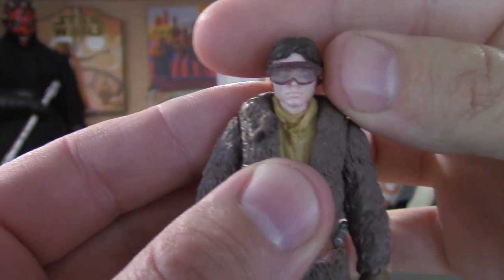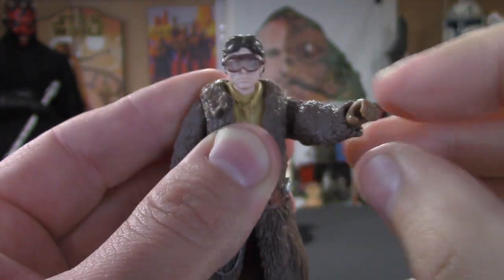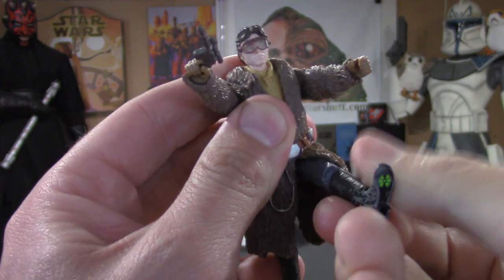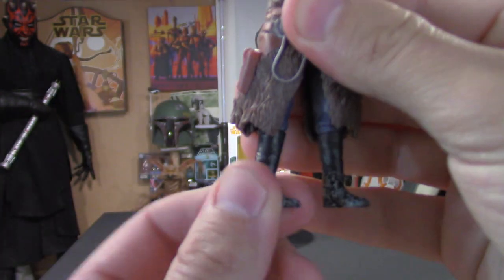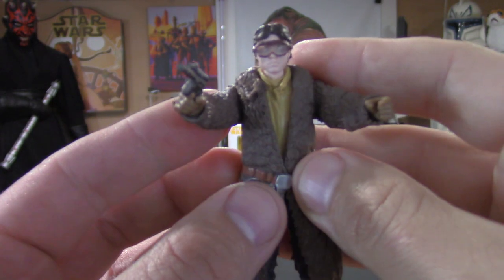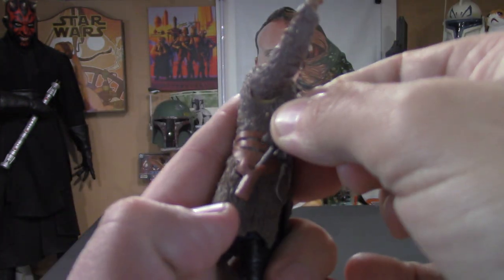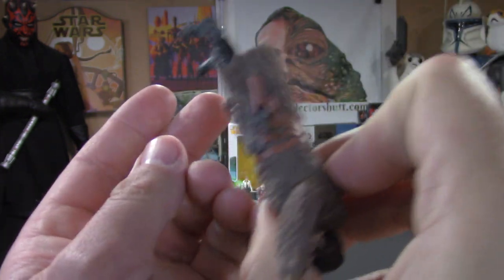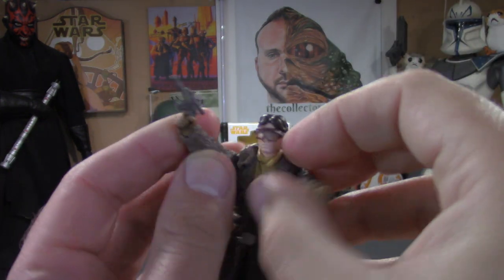Getting into the articulation: the head goes left and right, little up and down, little side to side. Arms go up and down, the hands do swivel which is pretty cool, legs go up and down with no restrictions, and the boots swivel as well. The detail is very nice — the blaster fits nicely in the holster, you don't have to worry about that falling out, and his finger goes on the trigger which is pretty sweet.